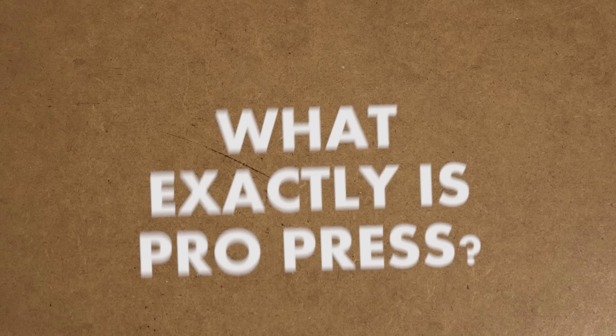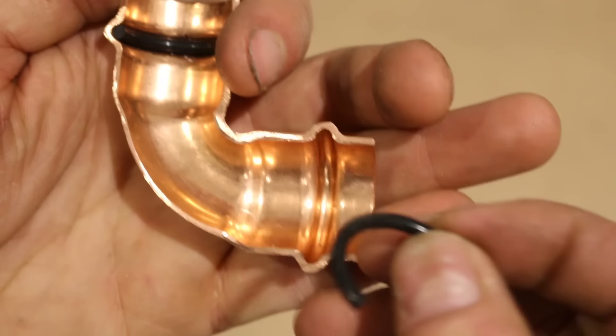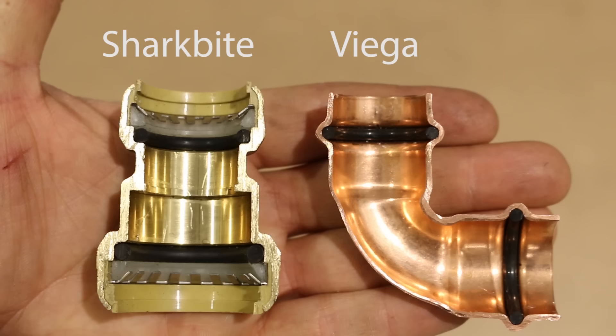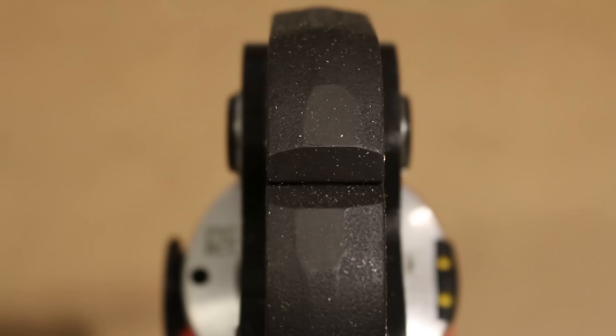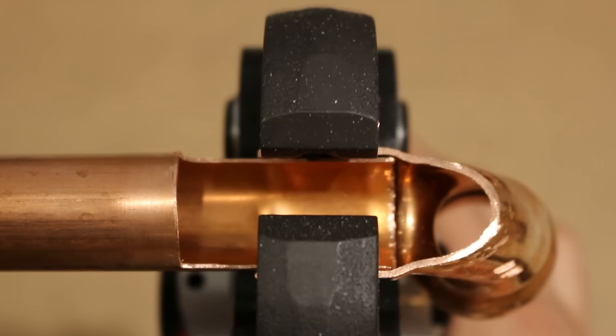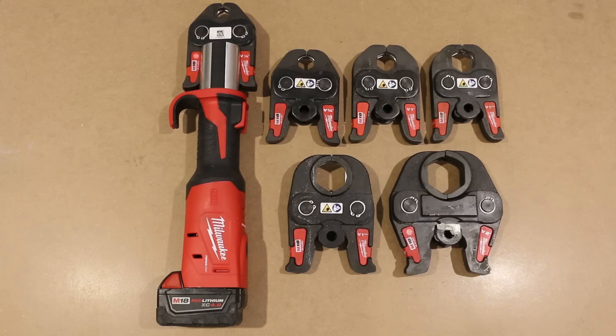So what exactly is ProPress? To better explain what a Viega fitting is, I cut one open to expose the inner workings so you could better understand what's going on inside. Unlike soldered joints, pressed fittings rely on an EPDM O-ring to ensure a watertight connection. A popular fitting that could easily be compared to are SharkBite fittings, which also have a sealing ring inside but aren't joined the same way. ProPress fittings, as the name states, are pressed using a battery-operated tool to create a leak-free joint. These fittings are able to withstand 600 PSI of pressure for water applications and 200 PSI for air, which is outstanding.